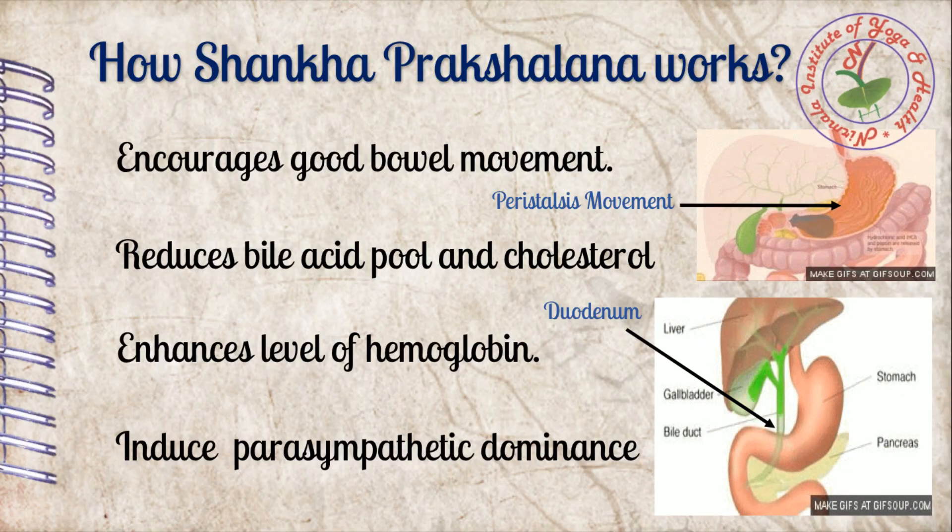Now we will discuss the mode of action of Sankh Prakshalana. The first point is how it encourages good bowel movement. Since this practice washes the whole intestinal tract completely, peristalsis movement becomes normal. Peristalsis is a progressive wave-like contraction in the intestinal tract which helps to pass food stuff forwards, thereby increasing good bowel movement.